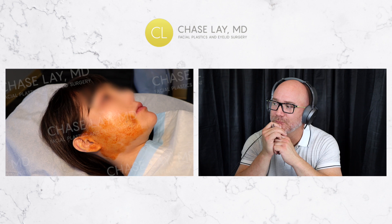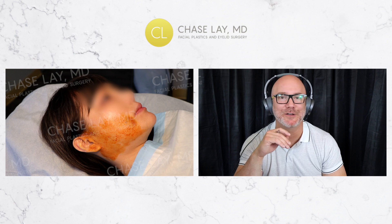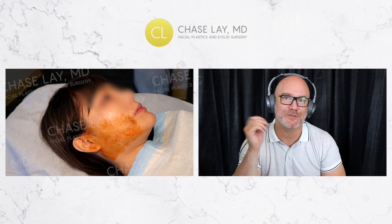The patient asks if I've done threads on myself. I haven't done threads on my face yet, but I definitely plan to. I'm going to have Dr. Ishiama, Shion, and Emily do that for me pretty soon — you can watch that video too.